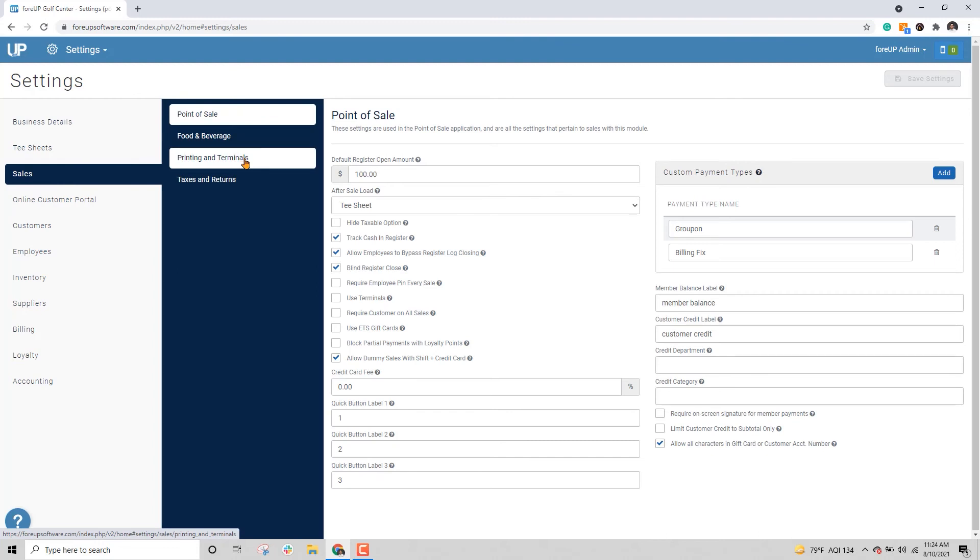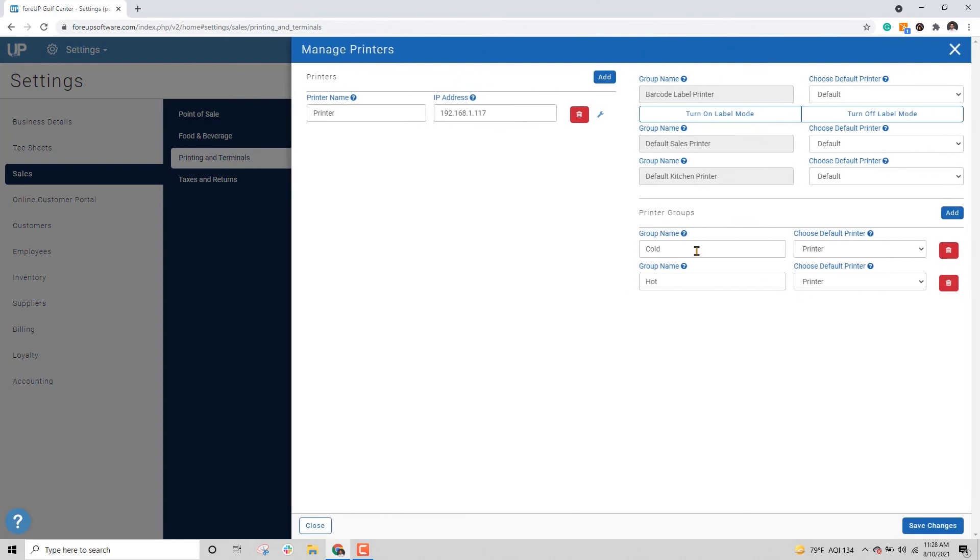Click on Manage Printers and confirm that the IP address is not different from the printer labeled. Enter the new IP address if it is different and save the settings in the bottom right.